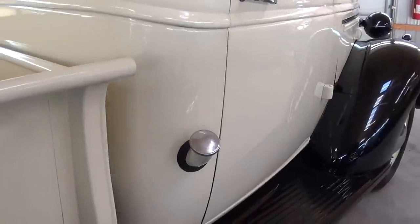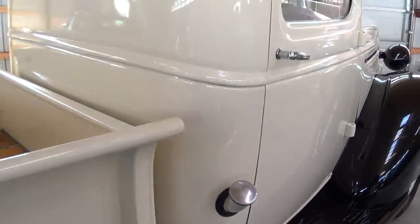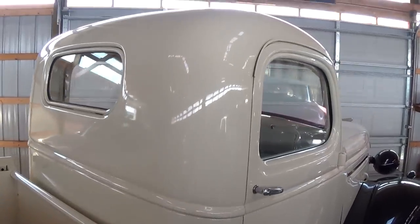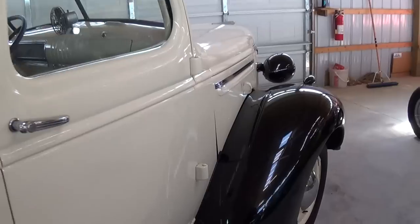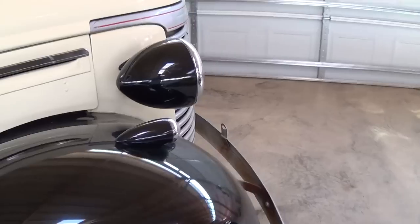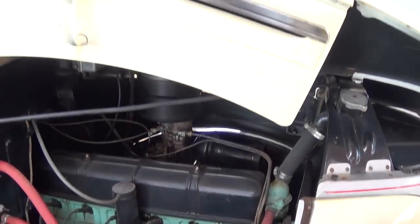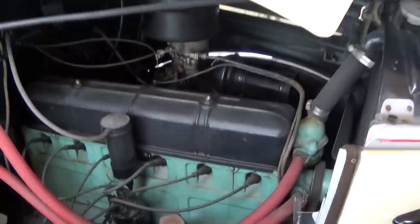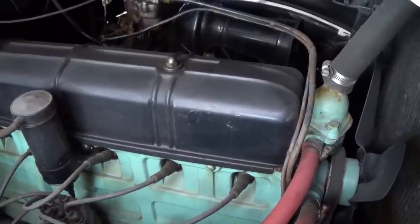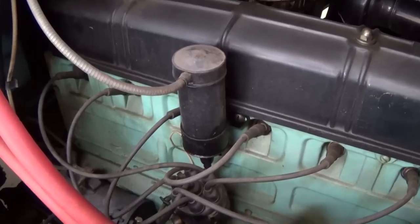Definitely a nice straight truck. It still has the fuel filler in the factory location with the tank behind the seat. It's definitely slick. Here I'll go ahead and pop open the hood — it's got the split folding hood so you open either side to get to everything. Alright, I've got the hood tipped up now so we can take a closer look. It does look like it's running the original inline six in there, and it's painted up and looking pretty good.